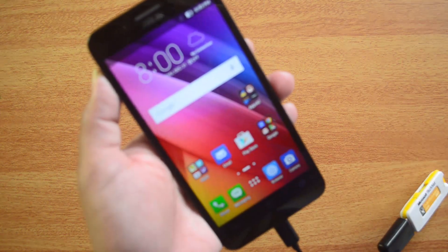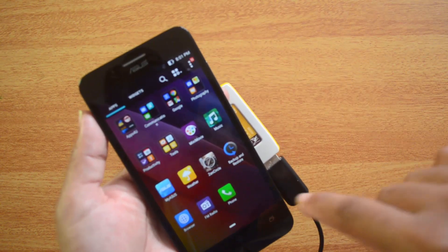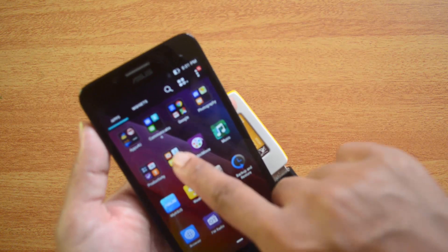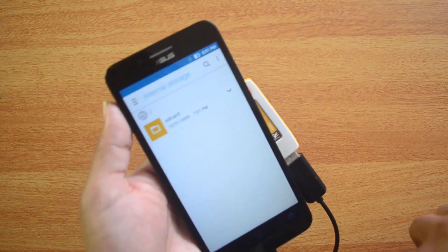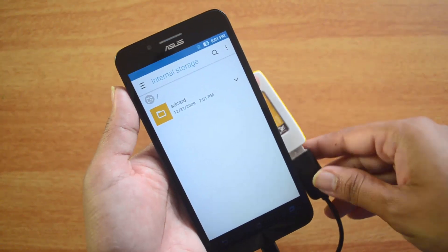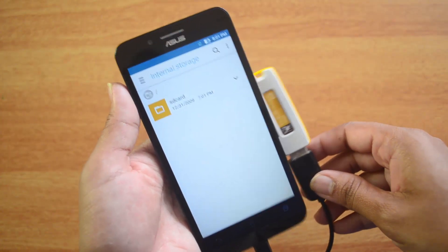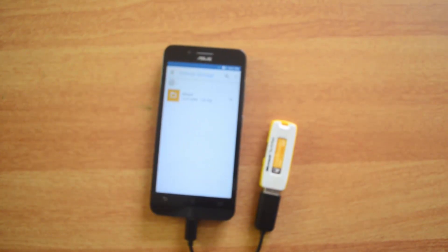So it's not getting detected. Generally all Zenfone devices support OTG functionality, and we checked here in the file manager as well. The external storage device is not getting detected on the Asus Zenfone Go, which means the Asus Zenfone Go does not have OTG functionality.